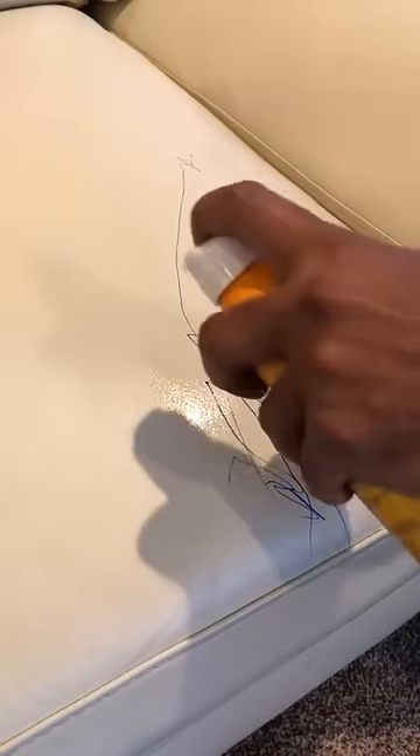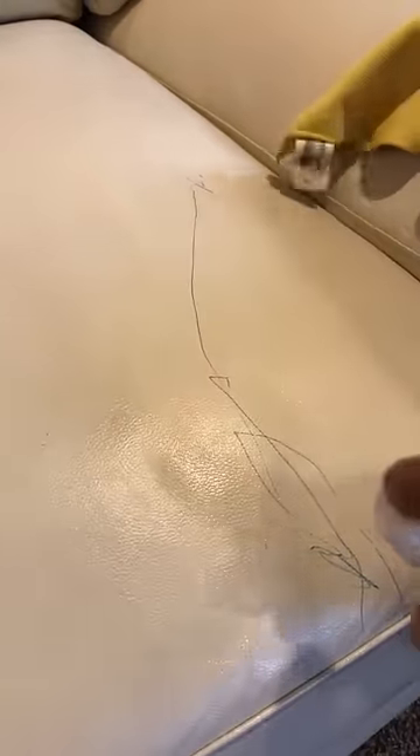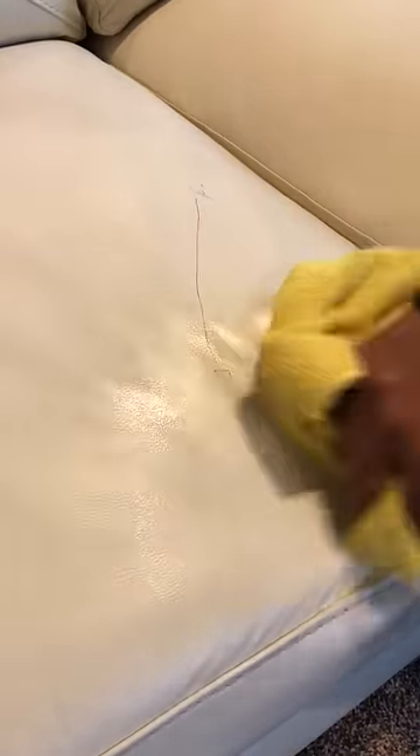Then gently rub it all over — it might take you two or three wipes, but it definitely works. Try soaking it for a while and then just wipe it out with a damp cloth.